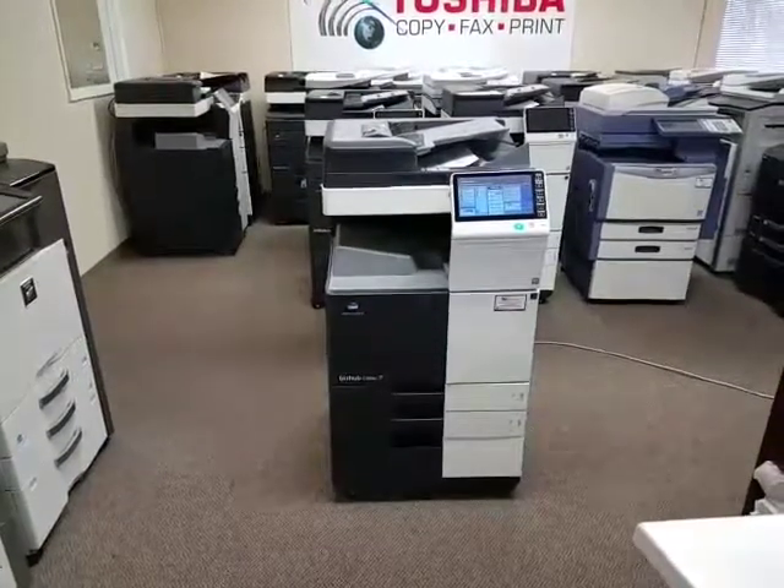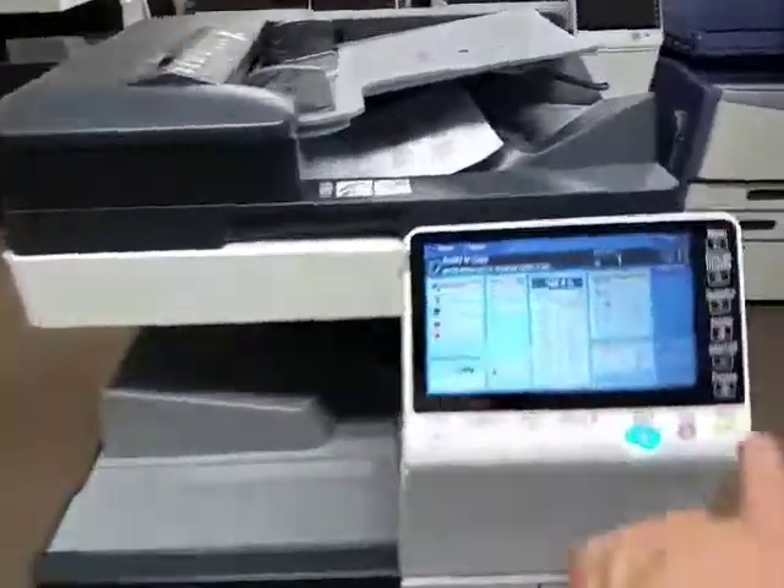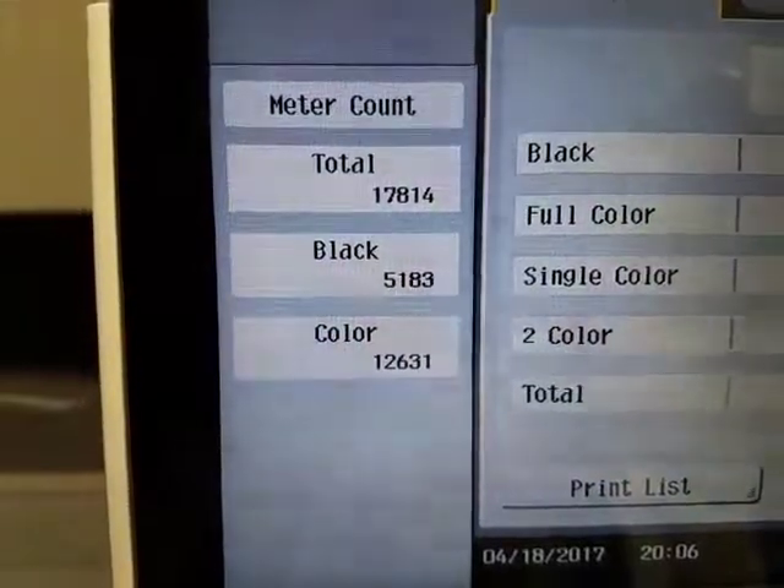It comes with two paper cassettes, universal paper size, and a stand. Let me go ahead and show you the meter count on this machine — it's very, very low. This machine only has 17,000 copies on it: 5,000 in black and only 12,000 in color.